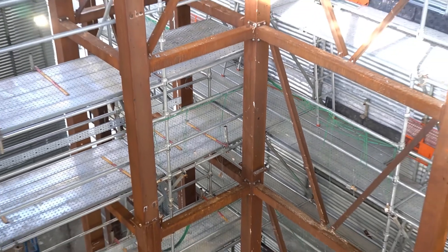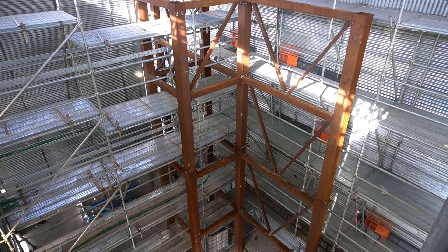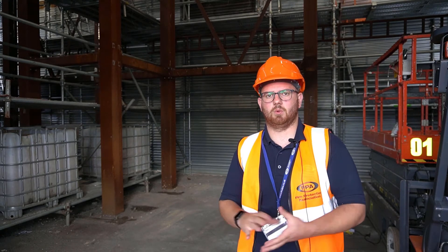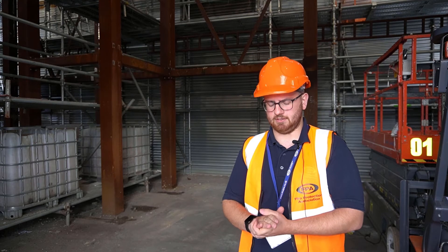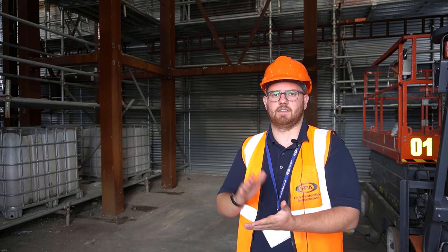This is what you'll get when you arrive at the FPA as a prospective client for a BS8414 test — a big steel frame, essentially the blank canvas that every BS8414 test starts with. The first thing added is the Metsec frame, then a sheathing board, then any bracketry, and finally the insulation and the facade.